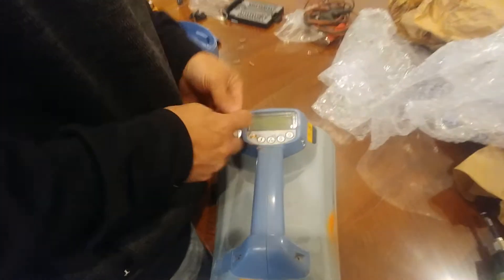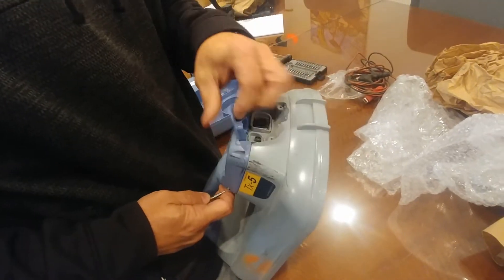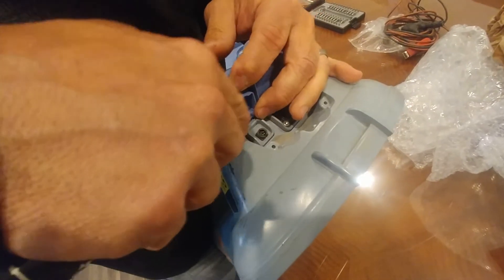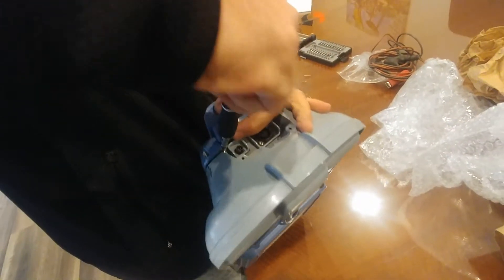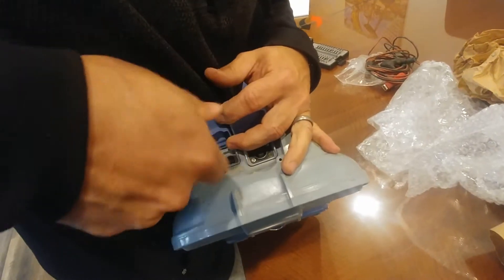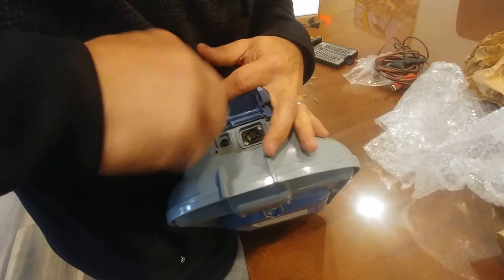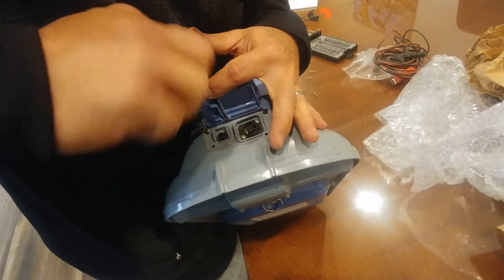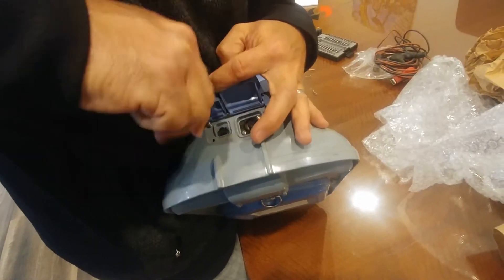Just unscrew enough where you can lift up on the face after you unscrew all the others. You need to be able to lift up on the face to get to two screws on top without damaging any of the plastic. Once you can lift it up just enough, unscrew these four screws on the face, which are loosening the connection socket on the inside.